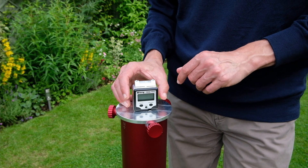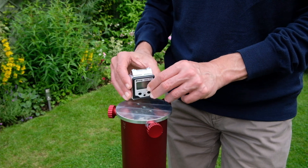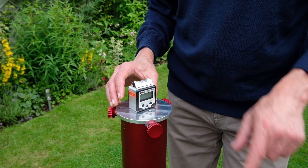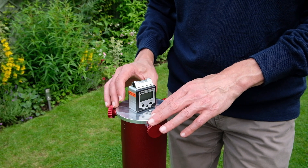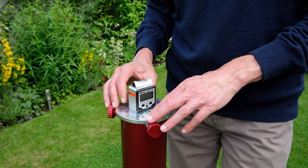So the first thing to do is level your mount. I place it one way and the bubble's in the middle, and then I place it north-south and again the bubble is similarly in the middle. I can adjust the feet on the tripod to get this perfectly level. This is level within half a division, so that's 0.015 of a degree, which is pretty good.